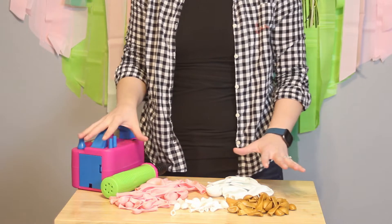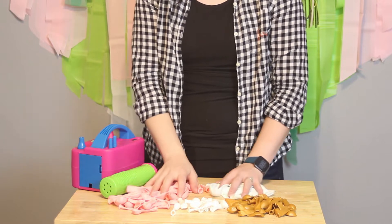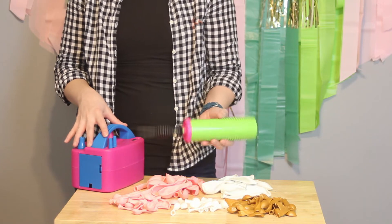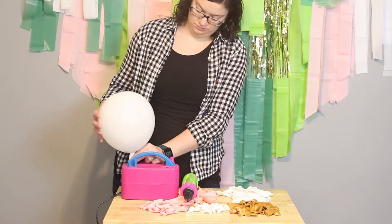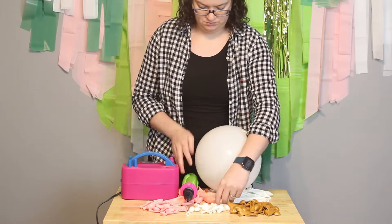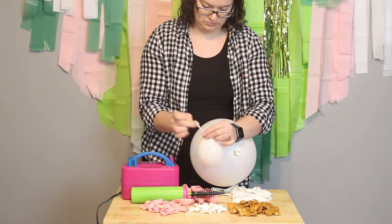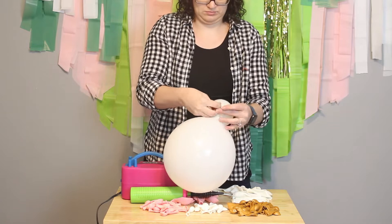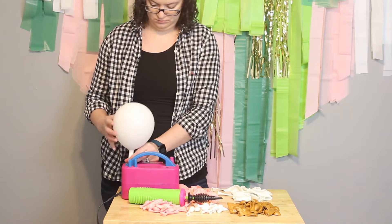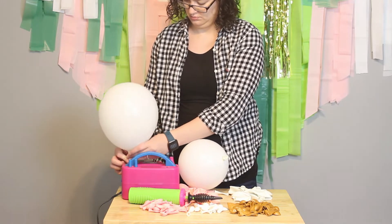Now let's move on to the balloon garland. I'm using light pink, white, and gold balloons — I'll have all the details in the description box below. I'm using an electric pump as well as a hand pump to get everything inflated. The garland is made up of about 80 balloons all tied into quads. I'm inflating balloons to all different sizes and tying them into pairs. Most of my quads will be a single color with only a few having two colors in the same quad, giving a really blocky color appearance when assembled.